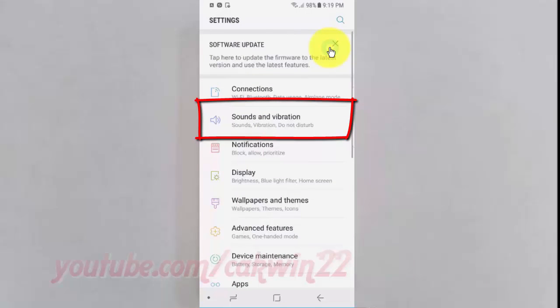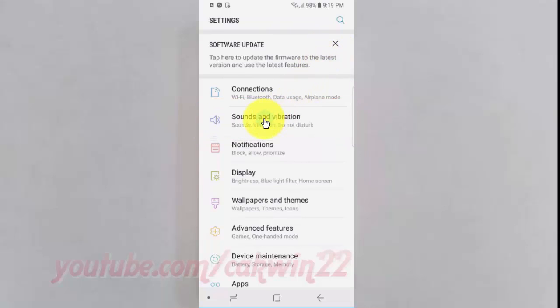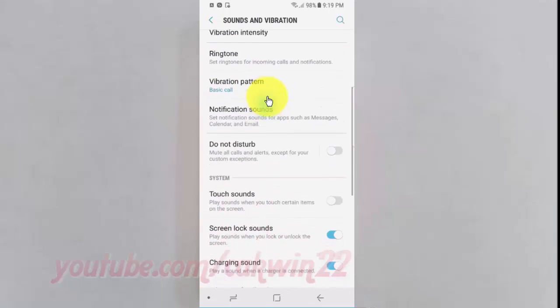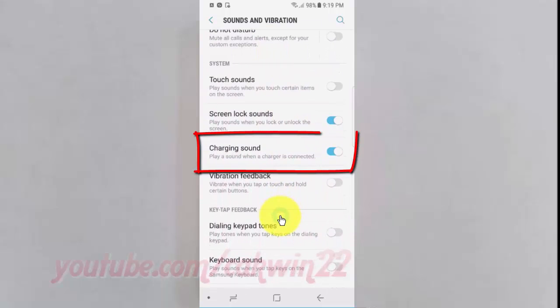Tap sounds and vibration. Scroll down. Tap the charging sound switch until blue to enable, or tap until grey to disable.